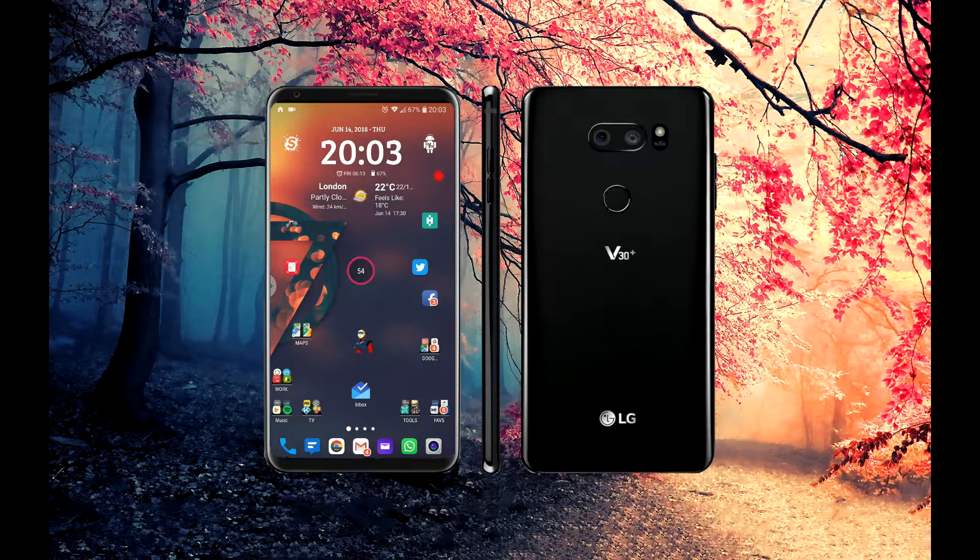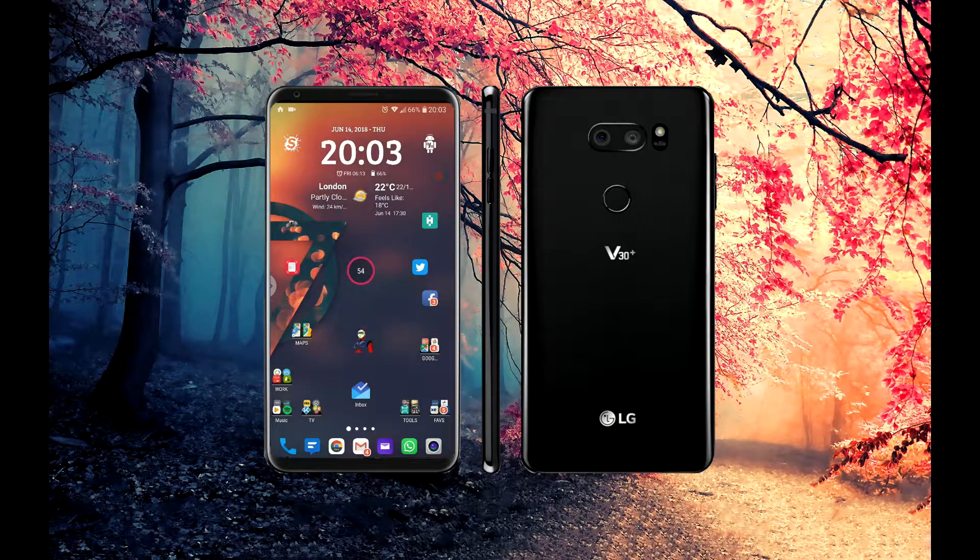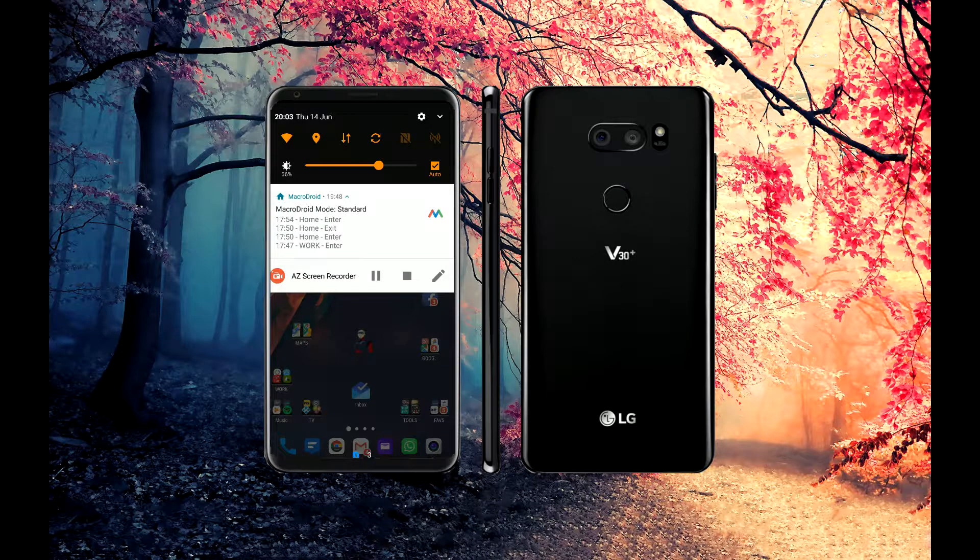I've actually removed my second SIM because I'm not really using it, and I haven't put my SD card in because 128GB is more than enough. On the launcher itself I use Nova Launcher, which has lots of capabilities — especially if you pay the small amount for the premium version. I've got swipe actions set up: swipe up on the screen goes into the app drawer, swipe down goes into settings.